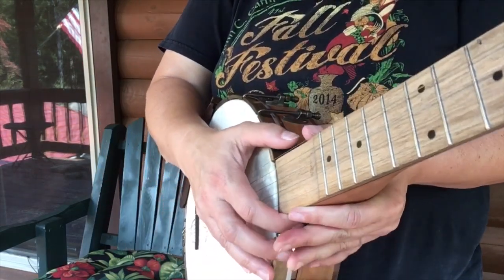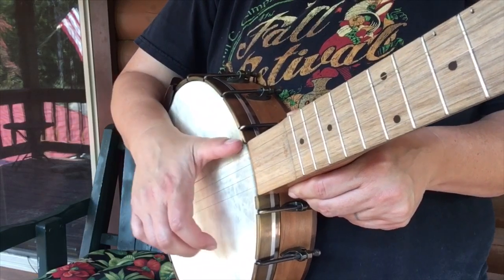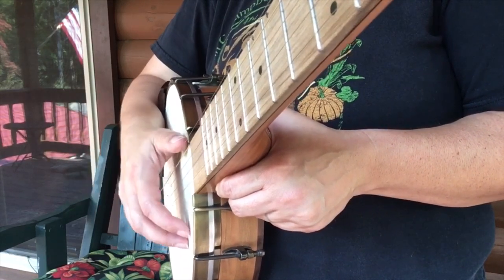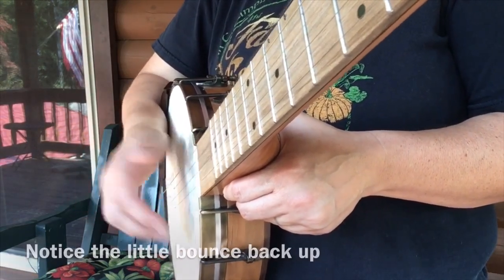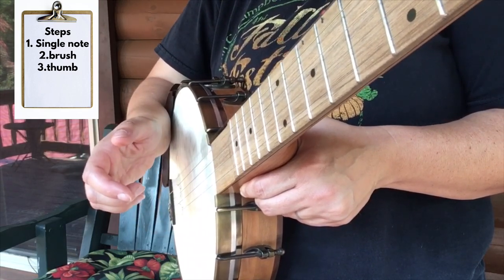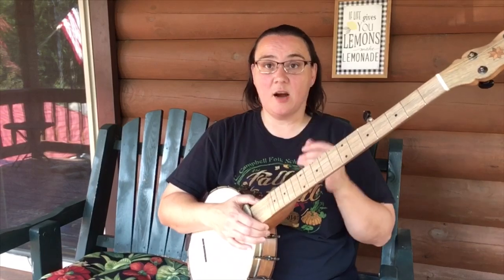For the third step of the claw hammer stroke, we just use our thumb. Our thumb is already in position — all we do is bring it out and up, a little pop off the fifth string. Everything is out and up. Then we put all three steps together: one — up and out, two — brush, and — thumb pop. That's the gist of it, but timing is important too.